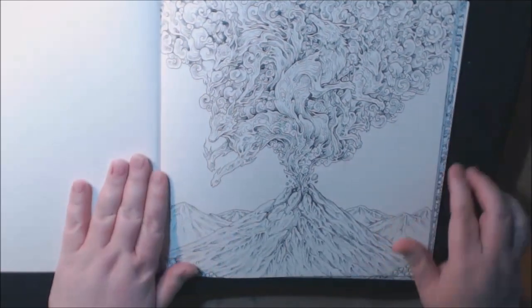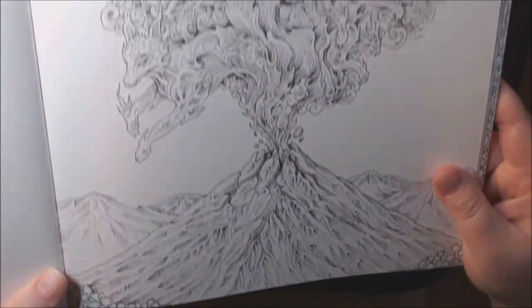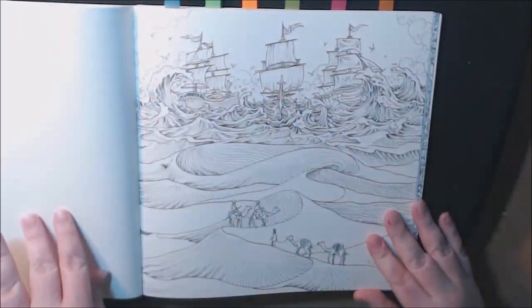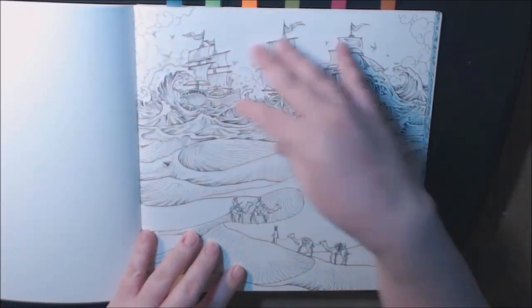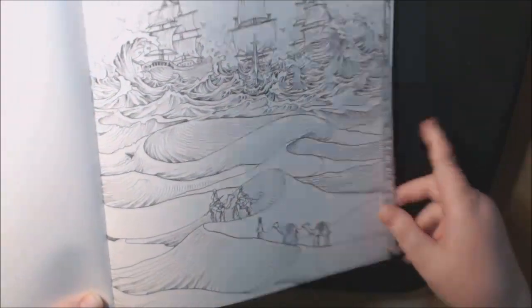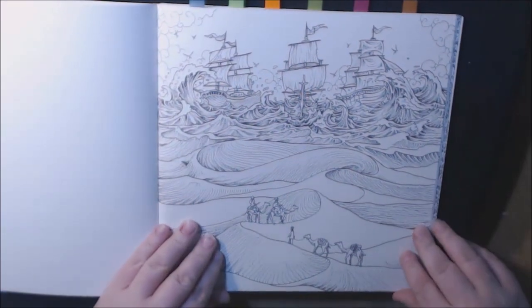We've got a volcano with all these — what looks like wolves coming out. Very neat. This one is neat too — the sand dunes and the camels, and then they've got the water and ships up here. This is one I would call easy.